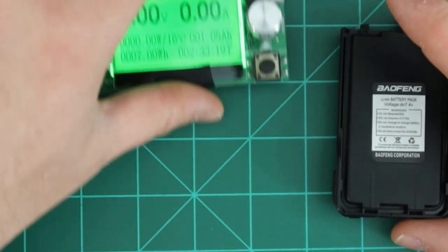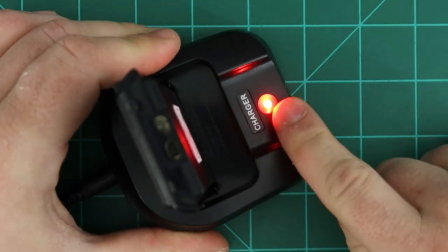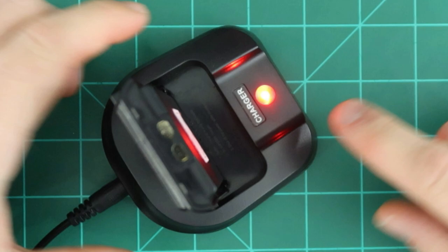Interestingly, once the battery is fully discharged it will accept a charge again, suggesting the battery just won't charge past about 8.02 volts. To recap: the UV-10R is not a great deal at $50. It is not the best Baofeng, not 190 watts, and the battery is nowhere near 24,000 milliamp hours. The answer to all of those questions is simply no.